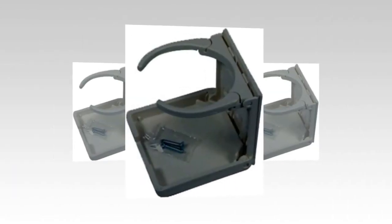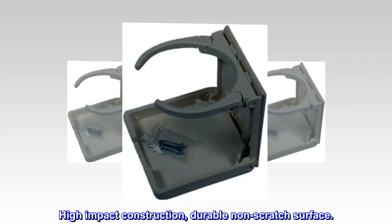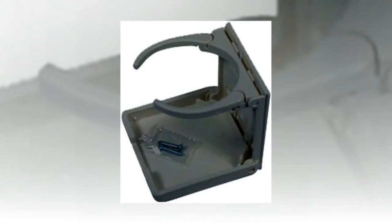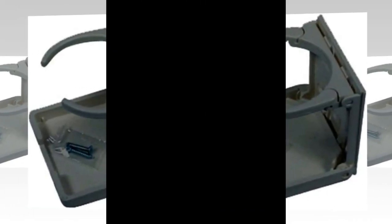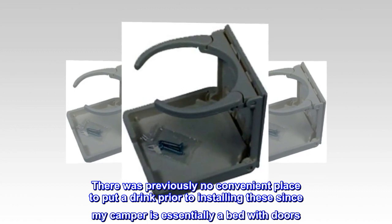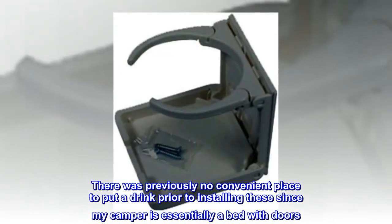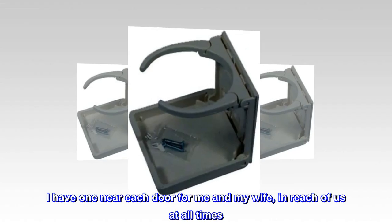Top reviews from the United States: Great product. I installed two of these in my square drop off-road camper. There was previously no convenient place to put a drink prior to installing these. Since my camper is essentially a bed with doors, I have one near each door for me and my wife, in reach of us at all times.